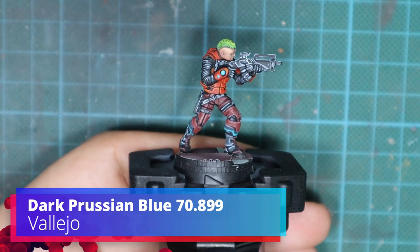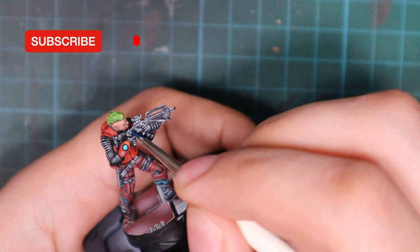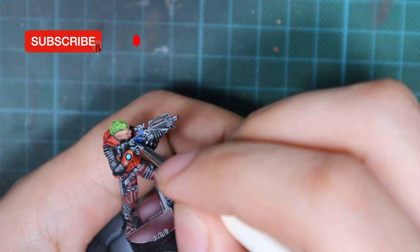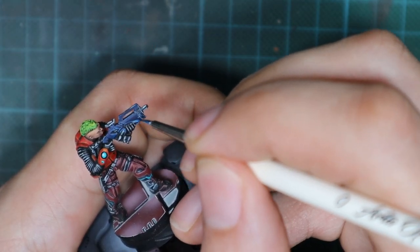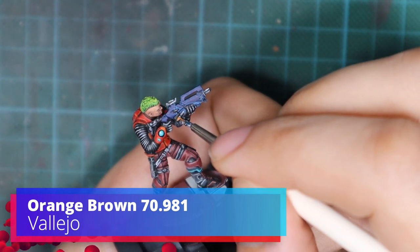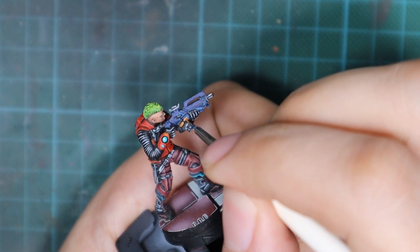First, let's start with something easy, and that is going to be just to repaint the gun and put some decorative straps on it. I will pick up a dark prussian blue and I'm just going to repaint most areas of the gun. I will just leave the magazine in the original color. As you can see, one layer was enough. You can still see the lines from the highlight under it, but it's okay. You can leave those lines and I will use them as a guideline for later highlights.